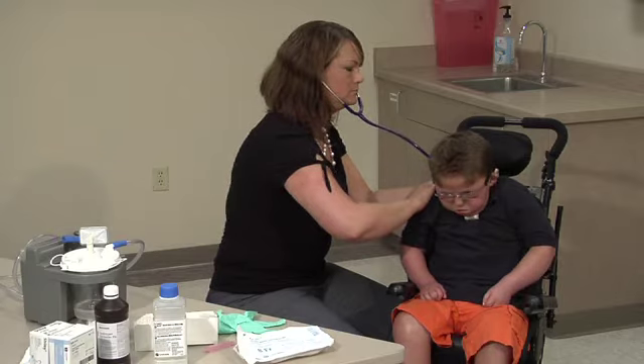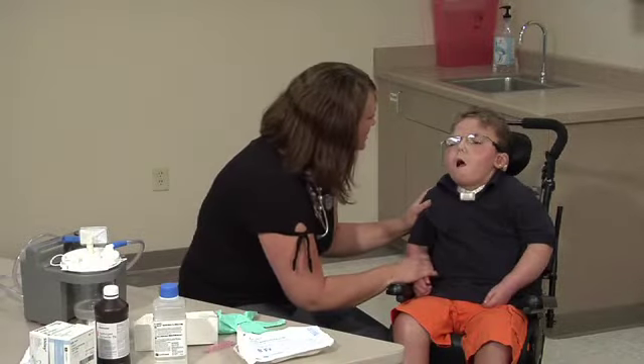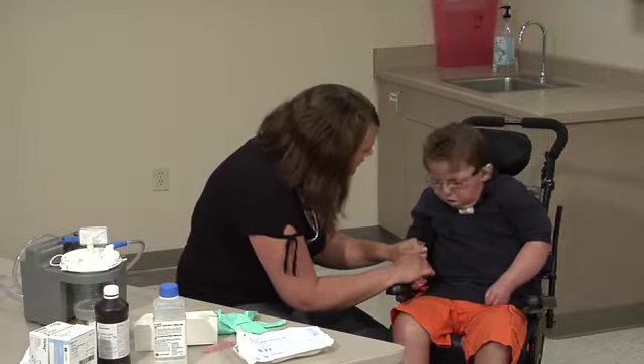Given the urgency and needs of the student, position the student to provide for the most privacy. Students in wheelchairs or other supportive seating devices can remain sitting upright or reclined up to but not exceeding 45 degrees. Explain the procedure to the student at a level the student understands.